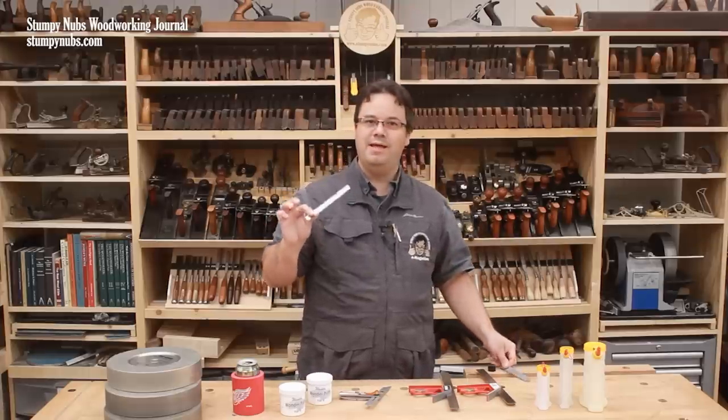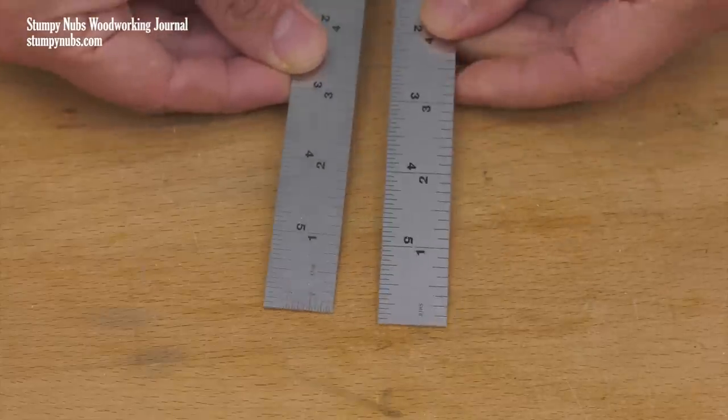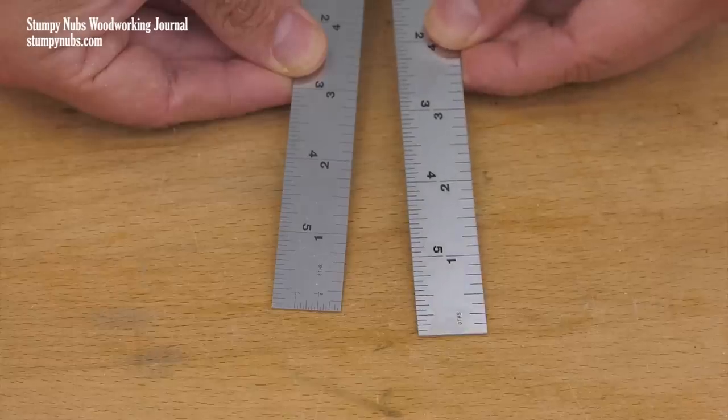That's right — the Shinwa rule is less than half the price of the Starrett. In fact, if you don't need the little scales on the ends, you can get the same Shinwa quality for a third of the price: $10.